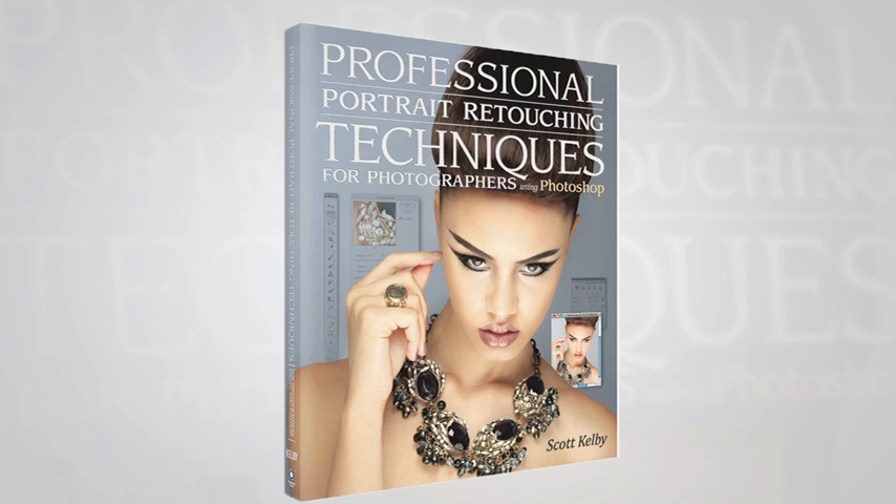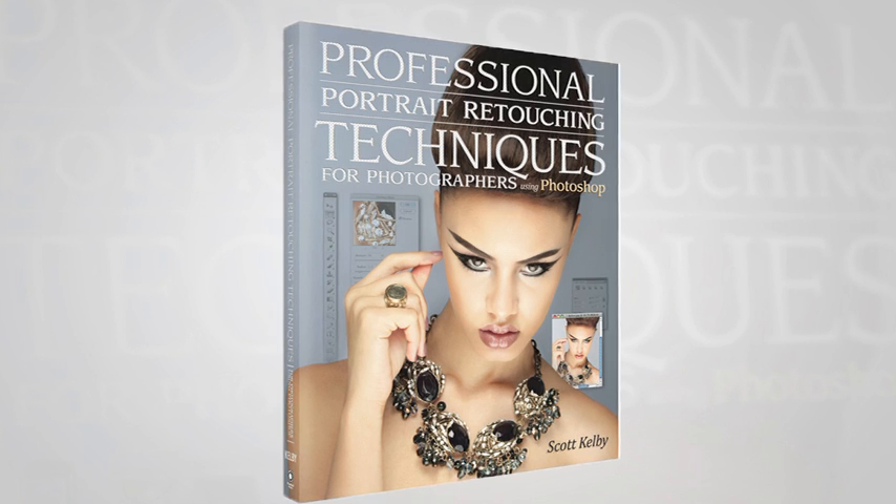We're here to talk about Scott's brand new book, Professional Portrait Retouching Techniques for Photographers. I think that's probably the first place to start — the 'for photographers' part — because that's pretty important.